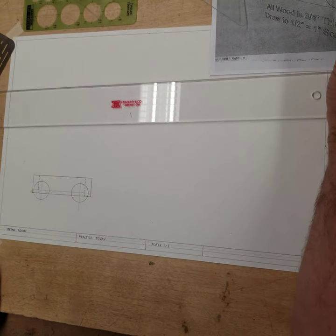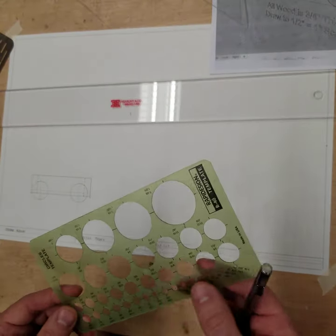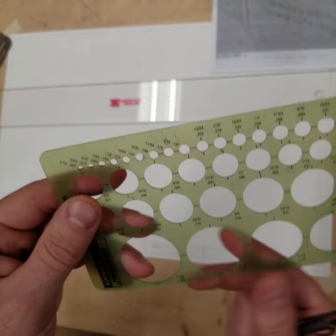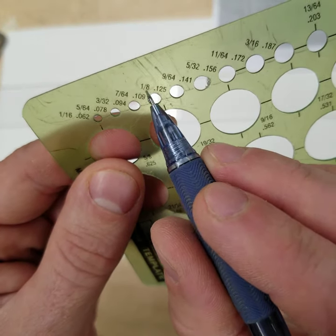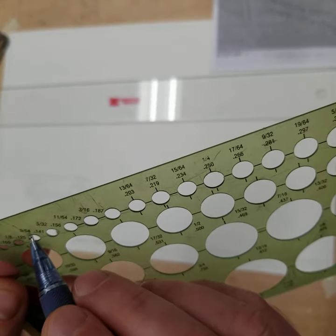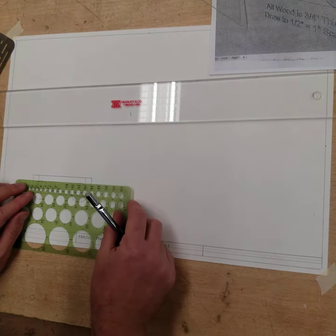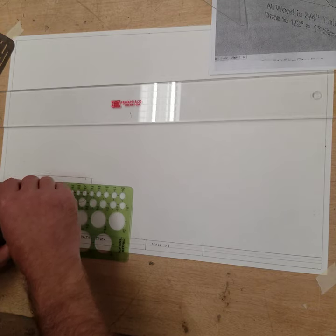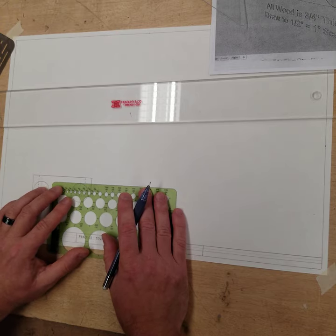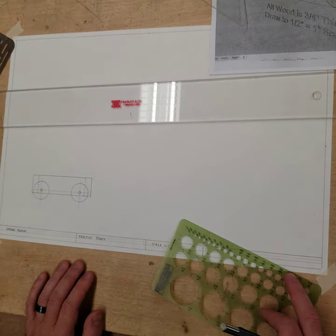Now let's draw the axles. We said the axles are quarter-inch diameter — they're quarter-inch wooden dowels. Half of a quarter is an eighth of an inch. So right here is the eighth-of-an-inch circle template. I'm going to do my best to center that on my crosshairs and draw my axle, and do the same thing here — eighth of an inch, center it on my crosshairs.